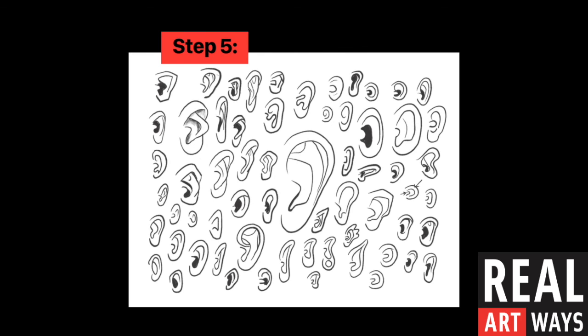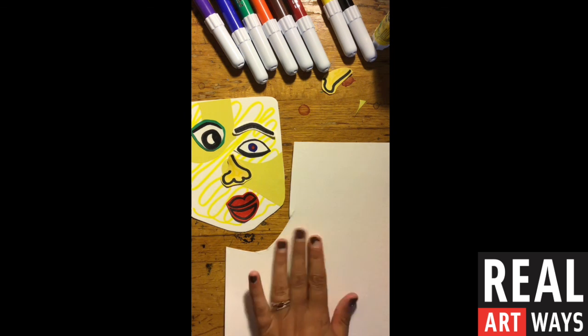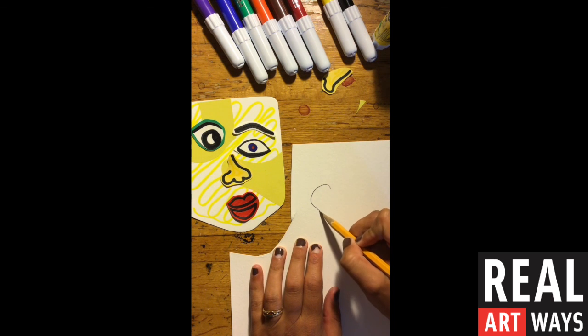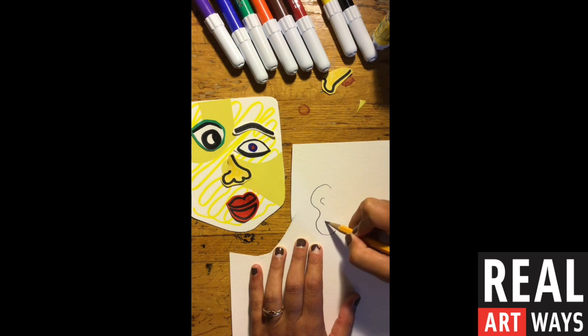Now it's time for our ears. Here are some different sketches of examples that might help you think about the type of ear that you would like. Remember too, your ears don't have to match — faces have two ears, but you might choose to have different shapes or different sizes. Just like I have two different shape and size eyes, I also want to have two different ears. For my left ear, I'm going to do something larger. And then for my right ear, I'm going to do a different shape — almost like a backwards C — a little bit smaller, with some different designs and different kind of lobes.